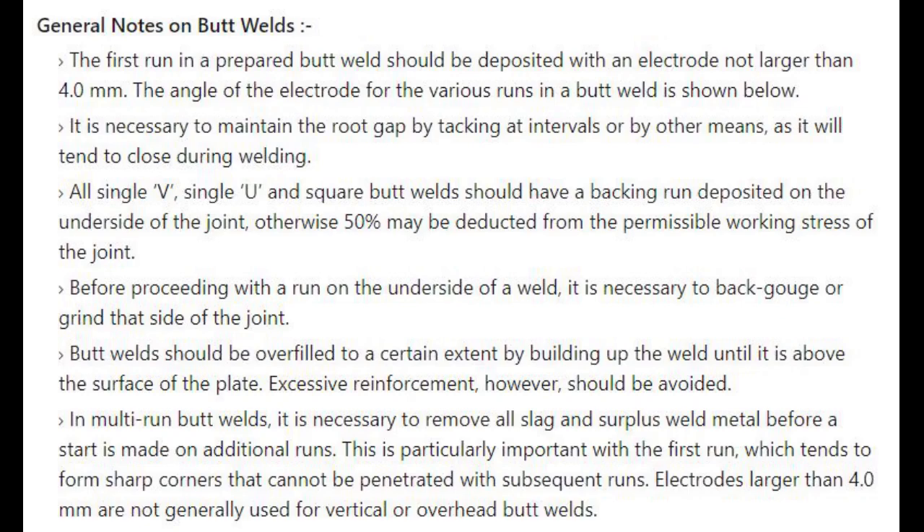Butt welds should be overfilled to a certain extent by building up the weld until it is above the surface of the plate. Excessive reinforcement, however, should be avoided. In multi-run butt welds, it is necessary to remove all slag and surplus weld metal before a start is made on additional runs. This is particularly important with the first run, which tends to form sharp corners that cannot be penetrated with subsequent runs. Electrodes larger than 4.0 mm are not generally used for vertical or overhead butt welds.